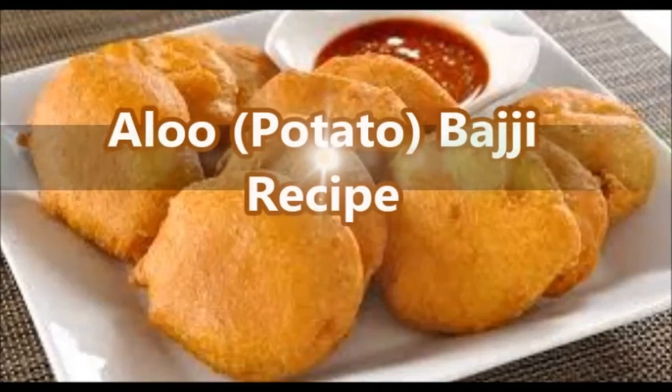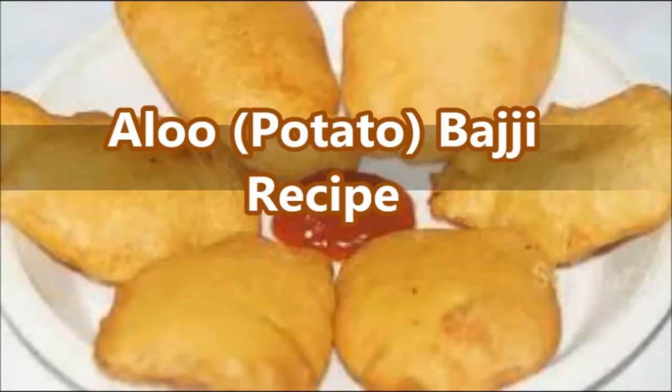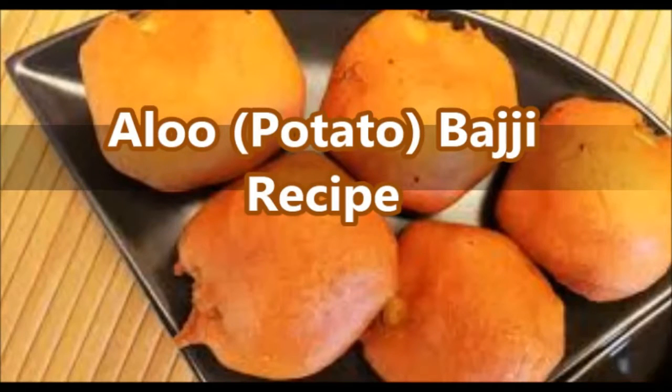Hello friends, welcome to SubVegee! Today we are going to learn Aloo Bhaji, that is the potato pakora recipe. Bhaji is a quick and easy snack which can be prepared in just 15 minutes and does not need many ingredients. We can prepare bhaji with vegetables like brinjal, raw plantain, onion, chili, baby corn, cauliflower, etc.